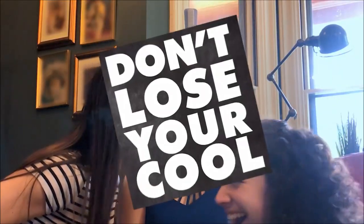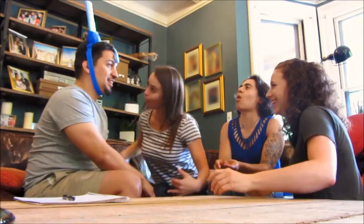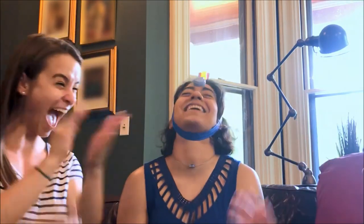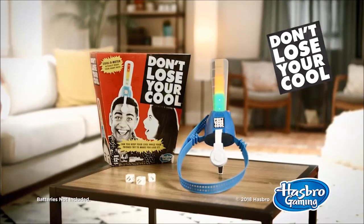Just stay calm. It's Don't Lose Your Cool from Hasbro Gaming. Wear the Cool-O-Meter and try to keep cool while your friends go wild. The Cool-O-Meter reads your pulse and goes off when you lose it. Don't Lose Your Cool from Hasbro Gaming.